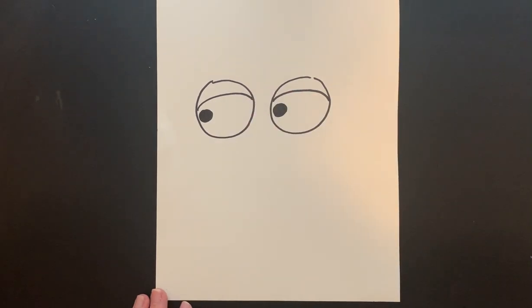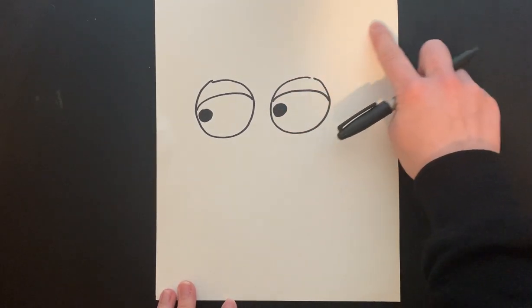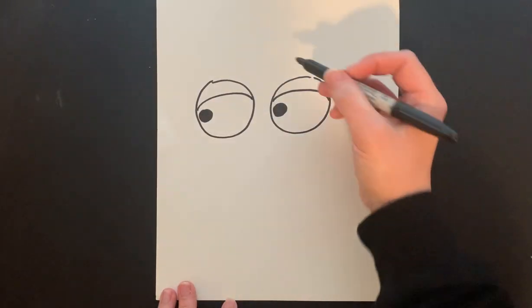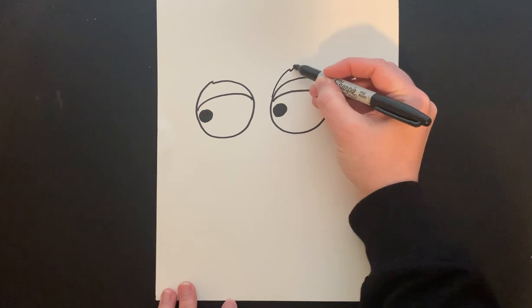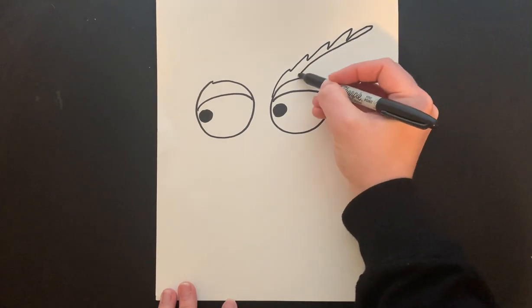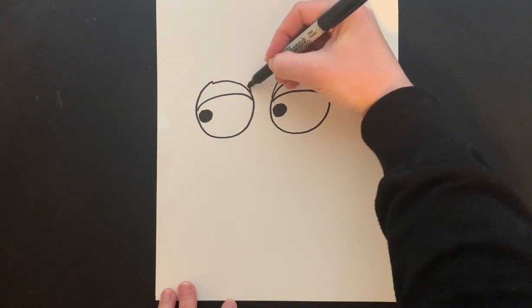Now we're going to draw in his or her feathered eyebrows. They're going to point from the side of the eye and go on an arch up, point from the side of the eye, go on an arch up and back down. Then this side.